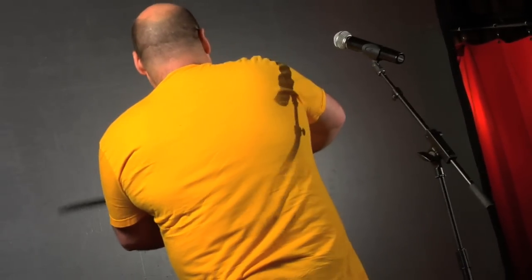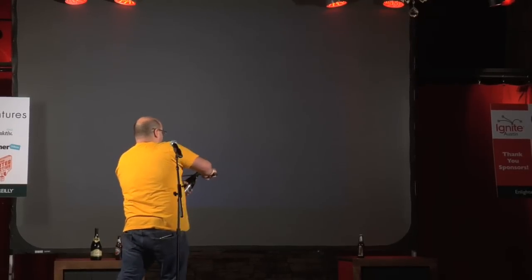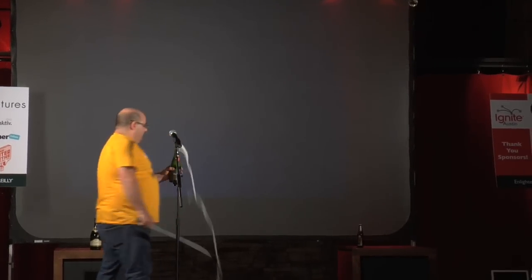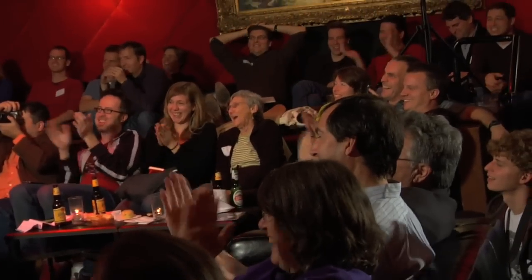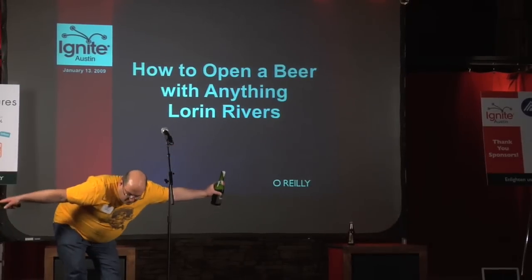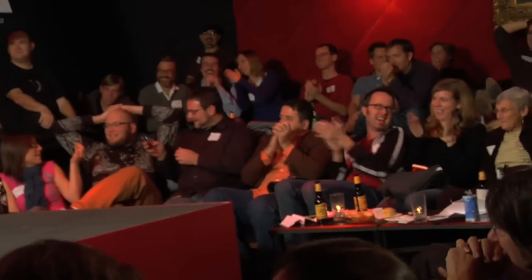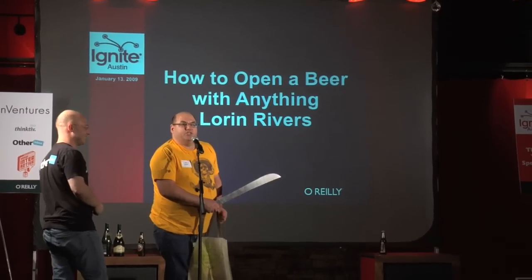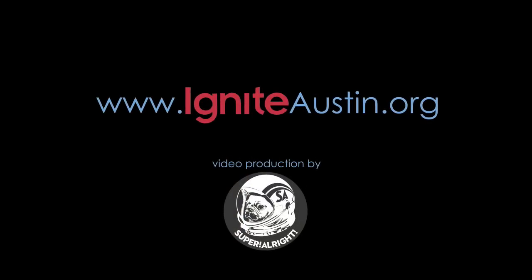Whoop. Dang it. Machete-age, ladies and gentlemen.